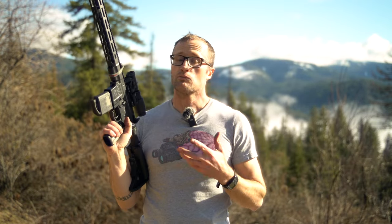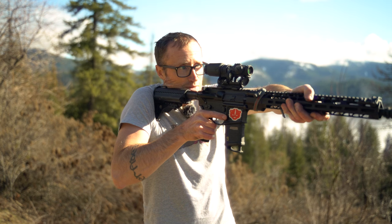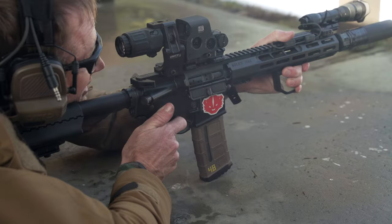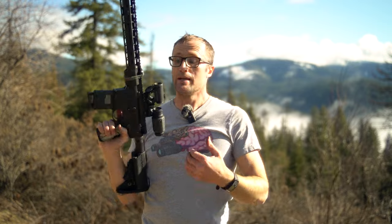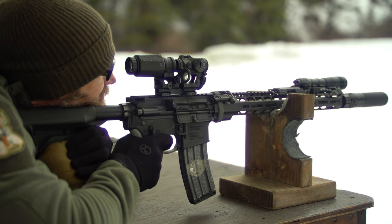With a magnified optic — whether it's a low power variable or similar — and a high mount bringing you up to two, two and a quarter inches, personally I don't care for that because your shooting position becomes compromised; you need to be up higher rather than being down on the gun. With a magnifier and red dot, it doesn't matter as much. It really comes down to where you're spending most of your time. If most of your time is shooting through a dot on 1x doing heads-up shooting, it doesn't really matter. But if most of your time is behind a magnifier or cranked up to 8 or 10x on a low power variable, then probably opt for a lower mount rather than something on top of a riser or a dedicated 2-plus-inch high mount.